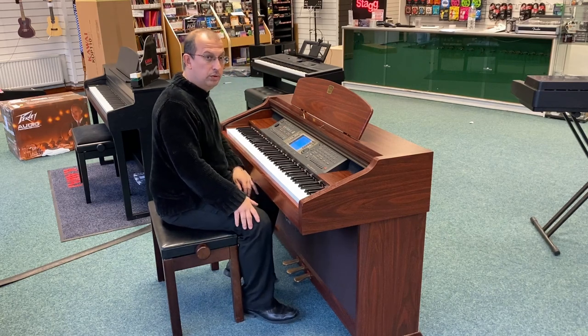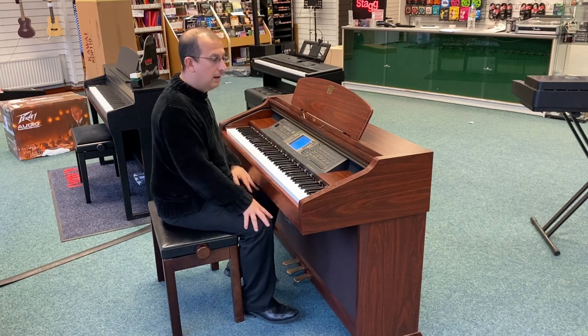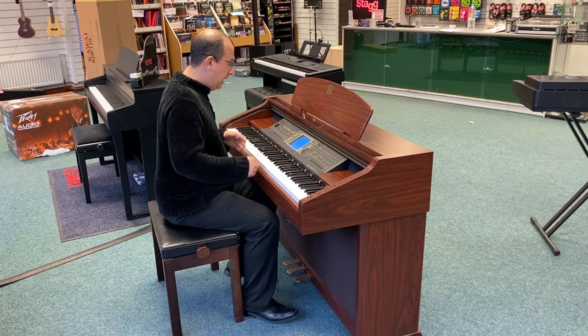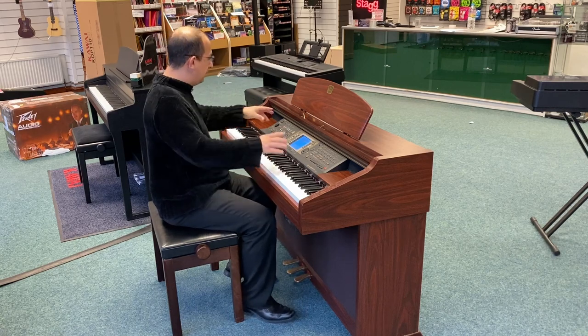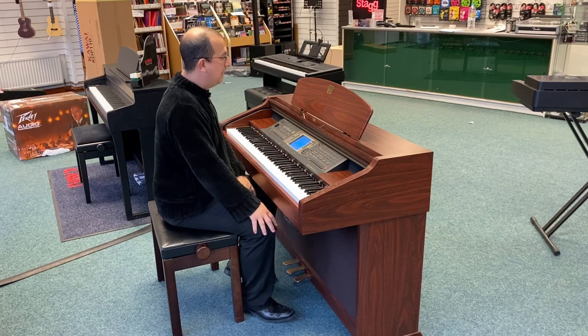It's got a floppy disk drive. Now, it is quite old, so we're selling it as seen because obviously it's quite an old piano. But it all works — that's the main thing. There are a few marks on the edges and little bits scattered around the instrument.